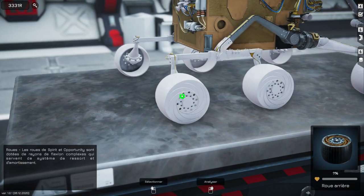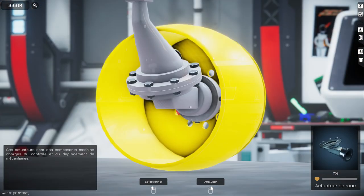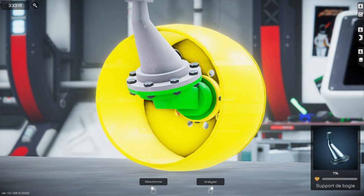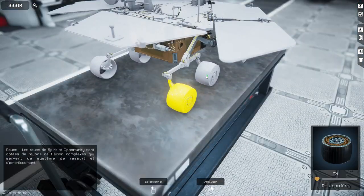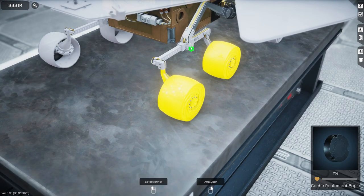On va analyser. Y'a rien qui ressemble à ça là-dedans. C'est peut-être là-dedans. Y'a du jaune là. Si j'analyse celle du côté, elle est jaune aussi. Ouais, c'est parce que c'est un peu usé, forcément. Ça serait pas là-dedans. Cache-roulement. Non, c'est pas ça.